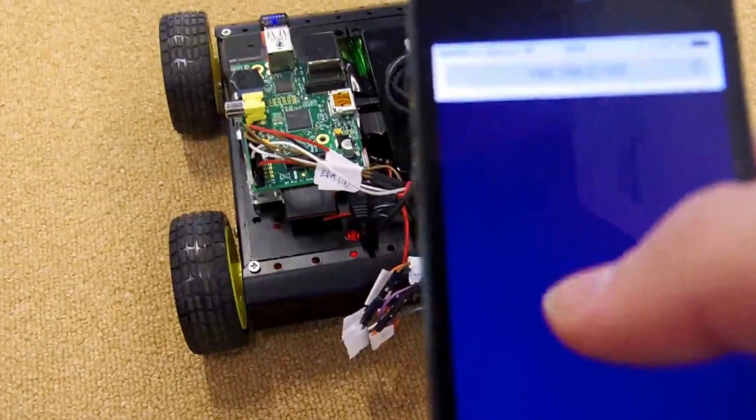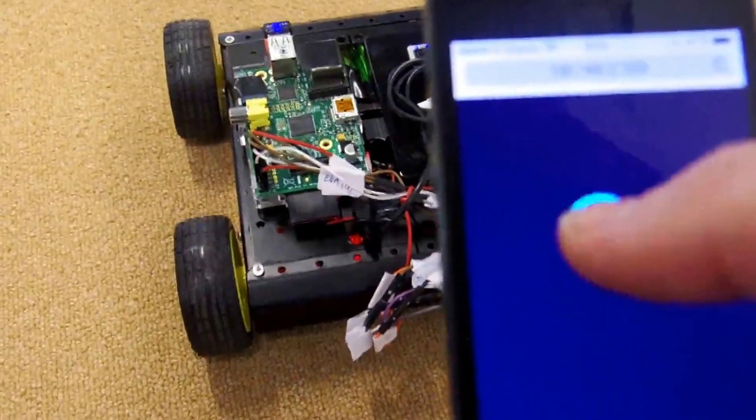I can control the car by touching the screen on my phone, either controlling it forwards or backwards. Depending on where I have my finger on the screen, I can control it.